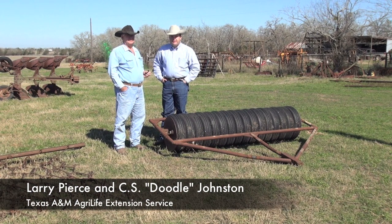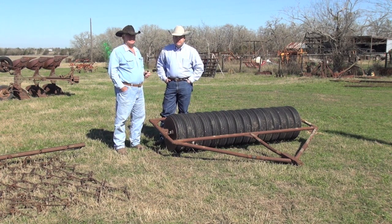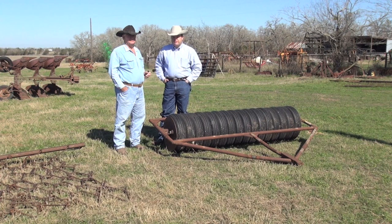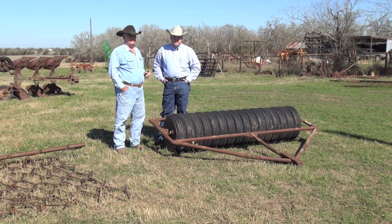Howdy. My name is Larry Pierce. I'm the County Extension Agent here in Washington County for Texas A&M AgriLife Extension Service. I'm here today in Carmine on the western edge of Washington County with Mr. Doodle Johnston, the landowner. We want to talk to you about some of the equipment he uses for planting and preparing food plots for white-tailed deer.